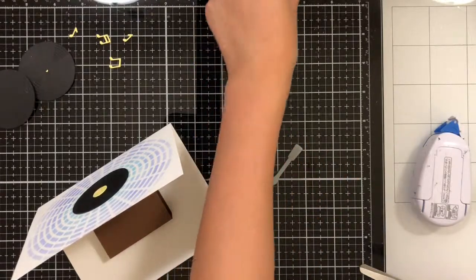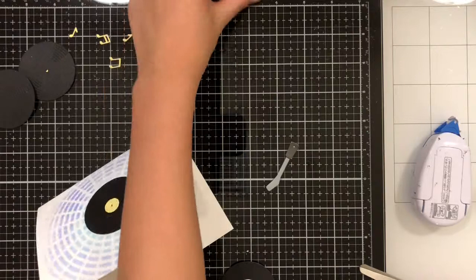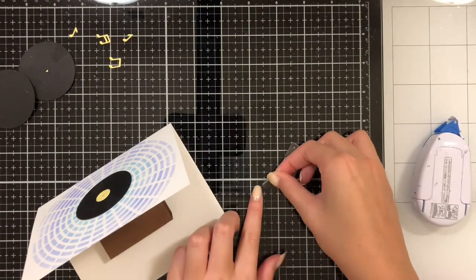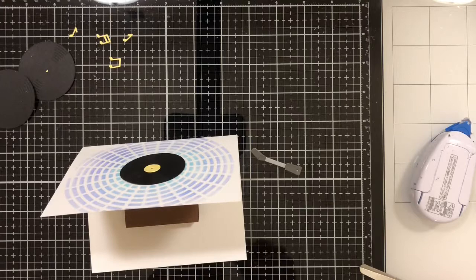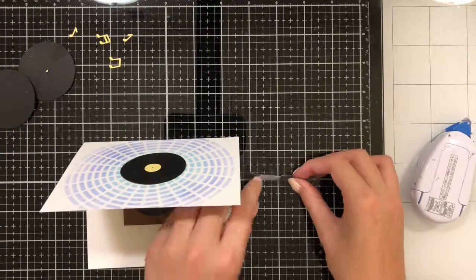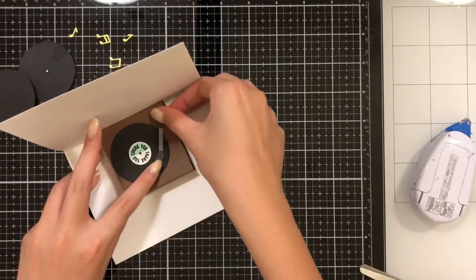Before I assemble my table, I'm going to assemble my record needle. I'm just going to glue the two gray bits onto the needle itself, and then that's finished. Then I'm going to glue my special record to the leftmost side of the table so it's on but still has room for the needle. I'm going to put glue on the needle and glue it down onto the table, so that it's partially on the record and partially off of it.